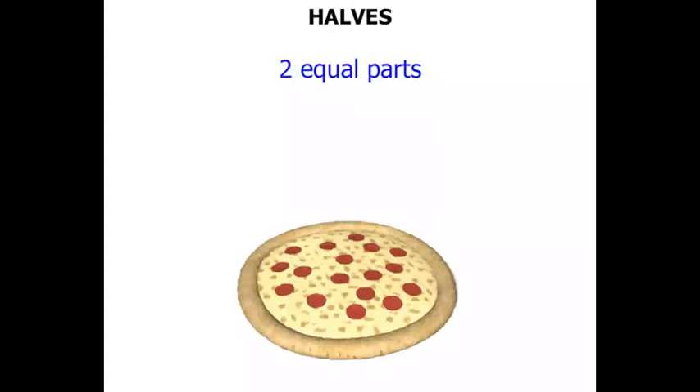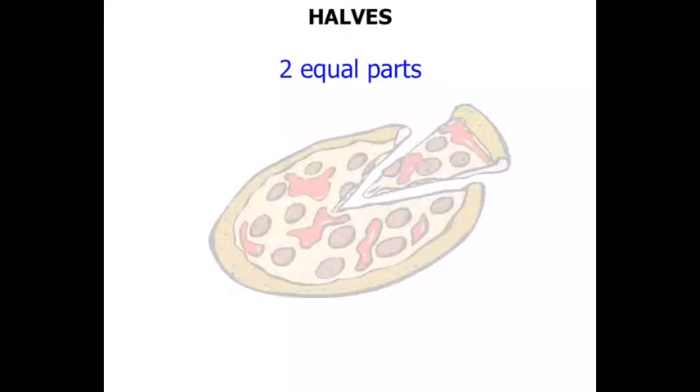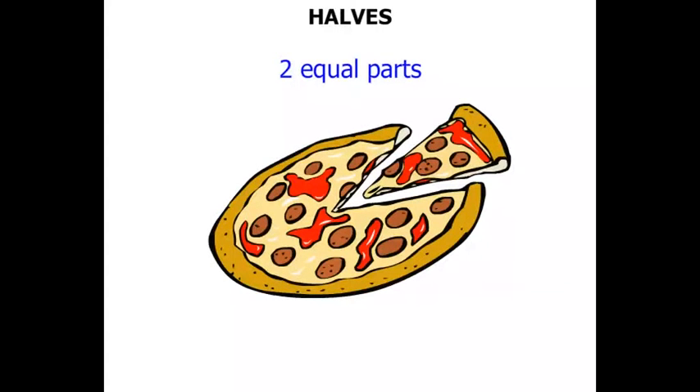Mmm, a pizza. We might cut the pizza in half. Now this pizza — there are two parts there. I wonder if they're equal. Do you think these are halves?